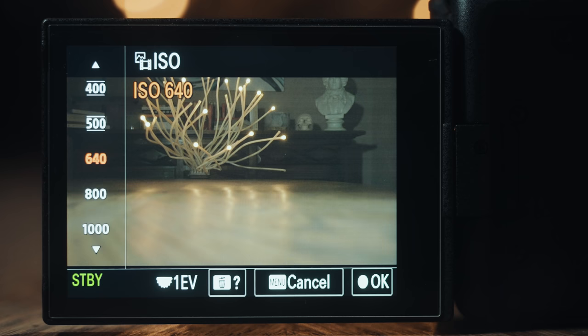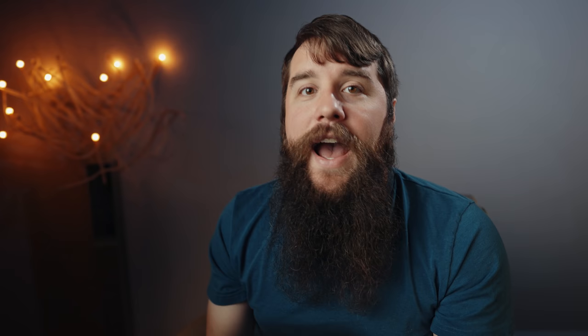This is because for the A7S III and its cinema camera variant the FX3, whenever you're recording in S-Log3, the recommended base ISO is 640. ISO 640 is the ISO that Sony recommends if you want to maximize the dynamic range and footage quality you're getting from the camera. As I just showed, you can go lower if you want, down to 160, but you're going to have two issues once you go below 640.